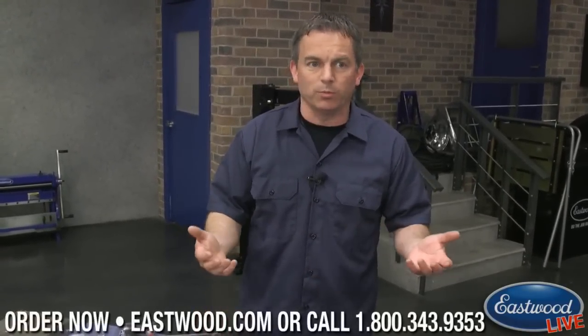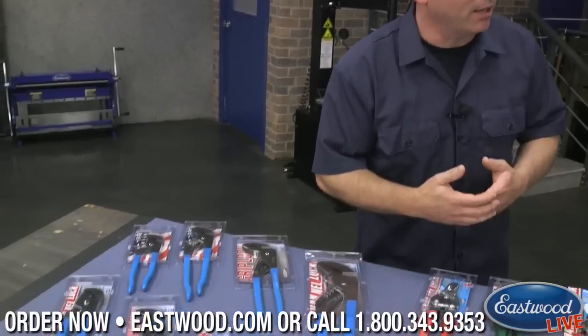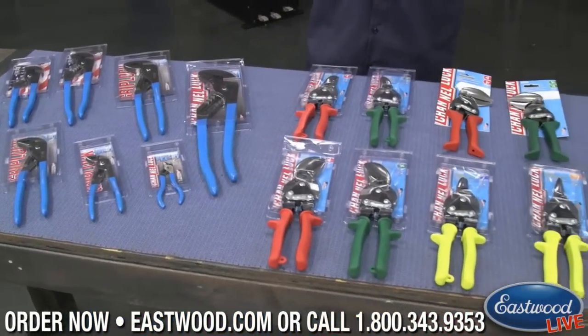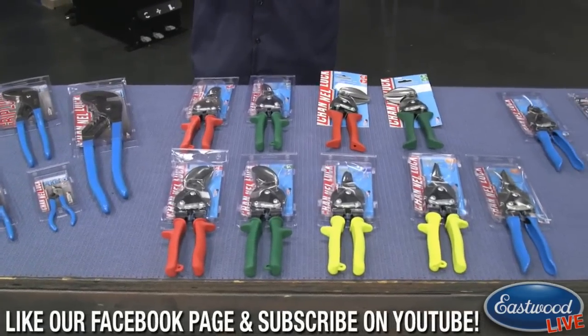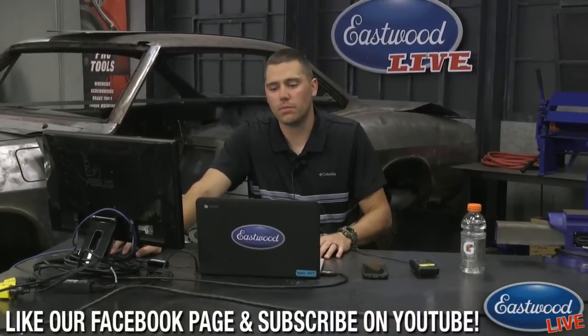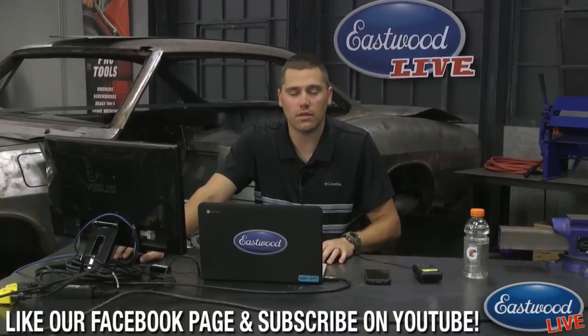So if you're into Channel Lock products, make sure you check out eastwood.com to see everything that's new. We're always bringing in new tools to help our customers out. Make sure you go to Eastwood. Now let's check in with Scotty C again to see if there are any additional questions. One that came through was for Ryan: is the pressure on the crimpers adjustable or is it preset?